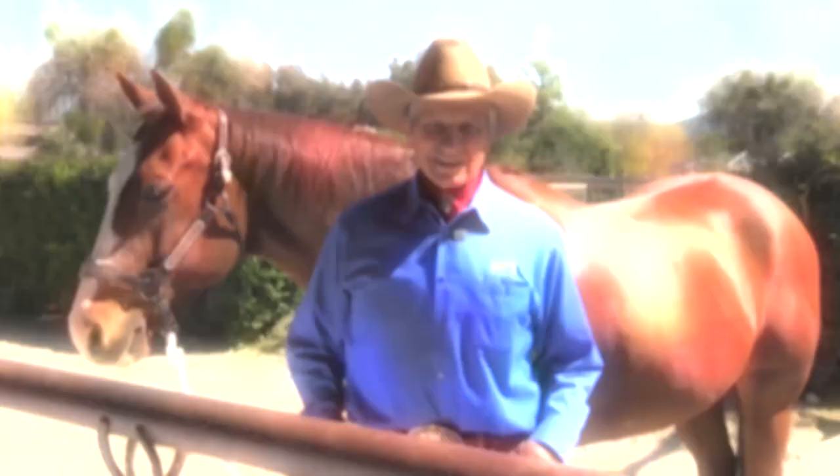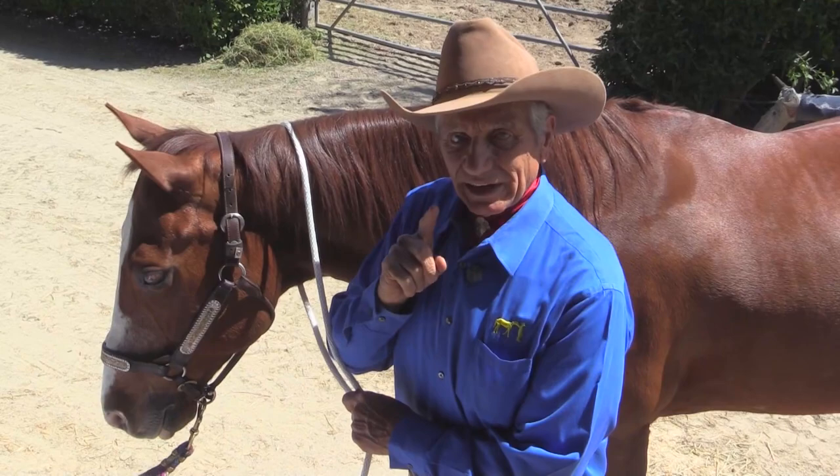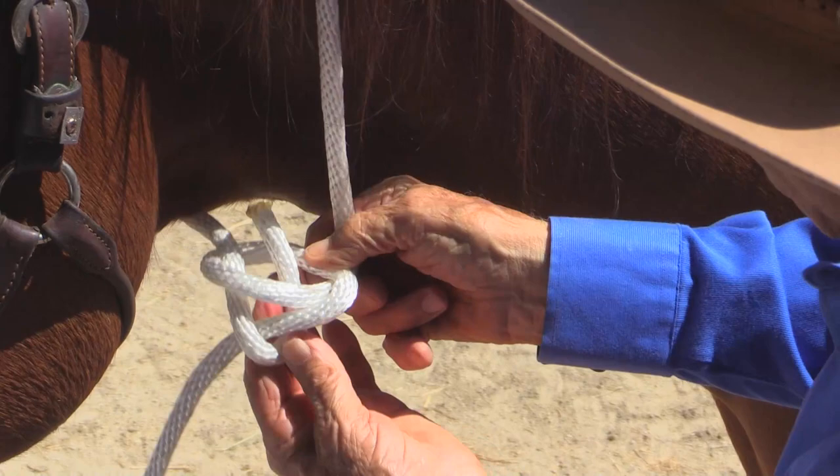Every horseman should know how to tie these three knots. Any time that you tie anything around a horse's neck, you don't do it unless you know how to tie the bowline. The bowline knot is absolutely essential for a horseman to learn to use.